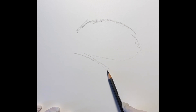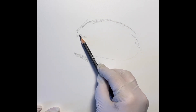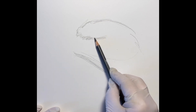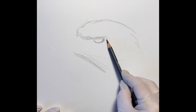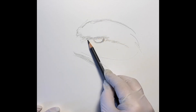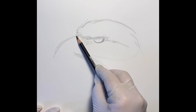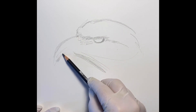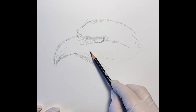A few lessons ago I did a drawing of an eagle. This time we're going to sketch it out and then we're going to add a little bit of color and work with the profile again.